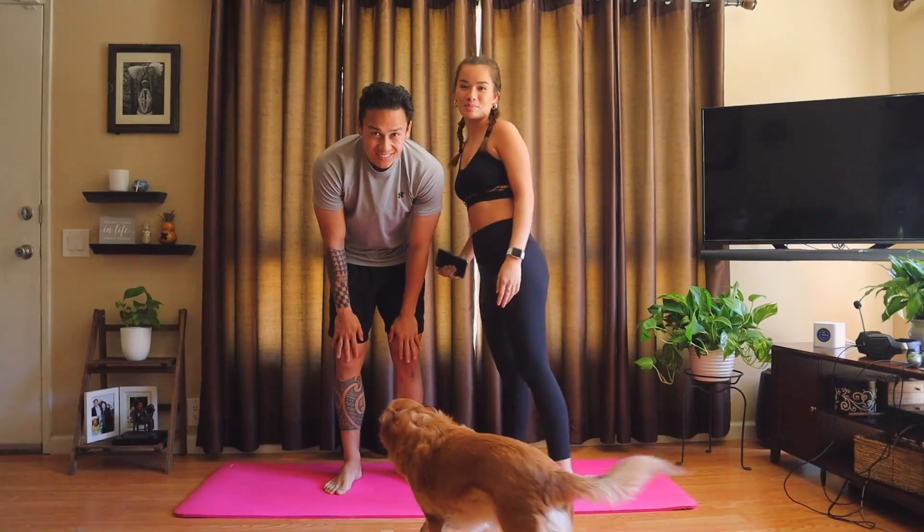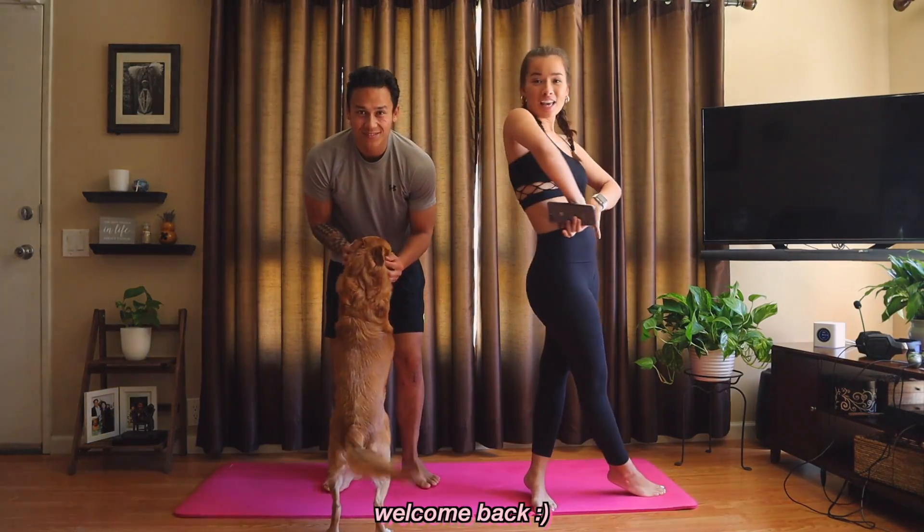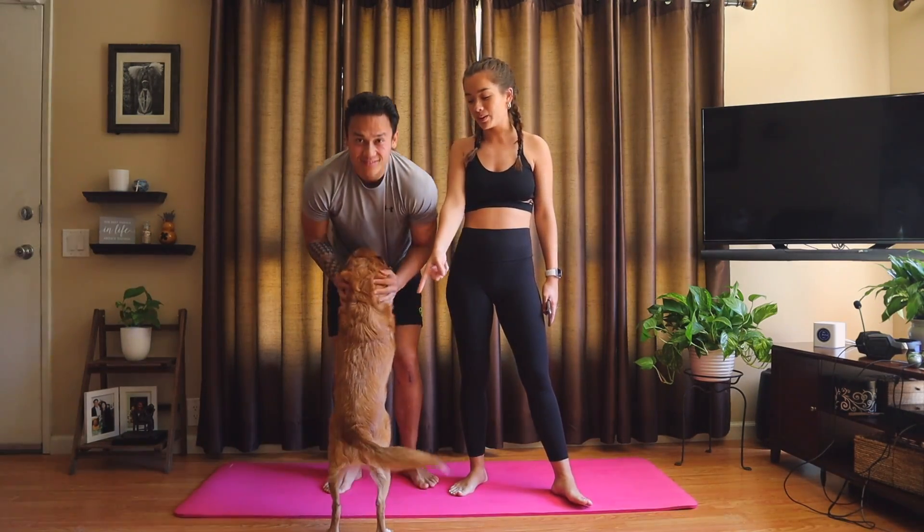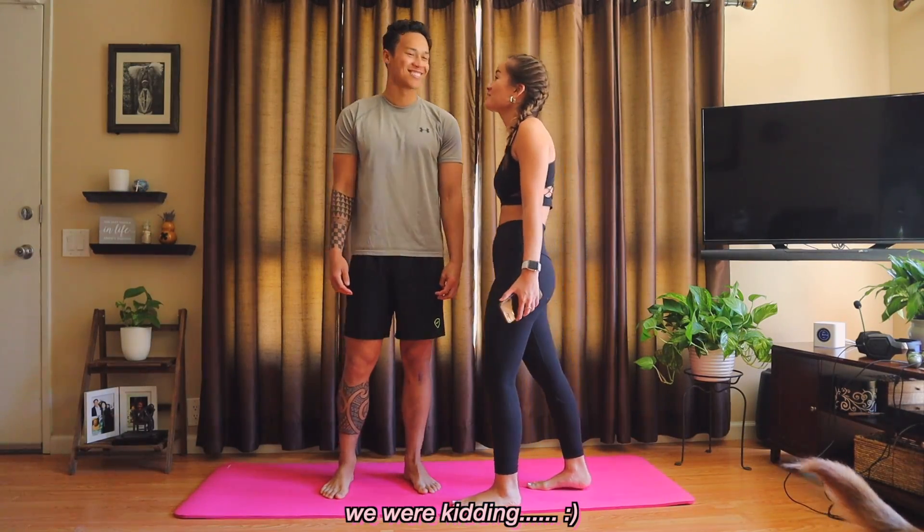Hello! Here I am, who wants to be in the video. Welcome back to my channel. Special guest — you all probably know him. And him, you probably know him more. I'm going to drop kick you.